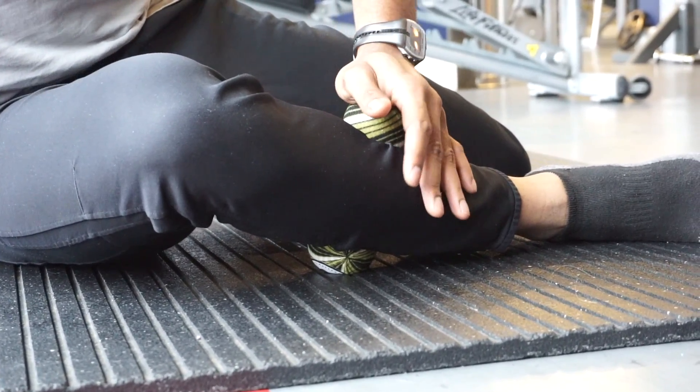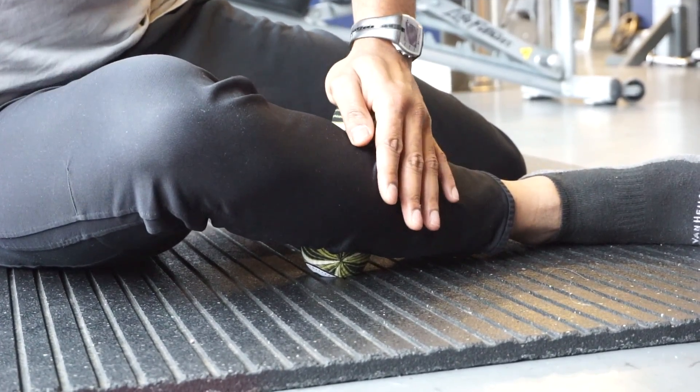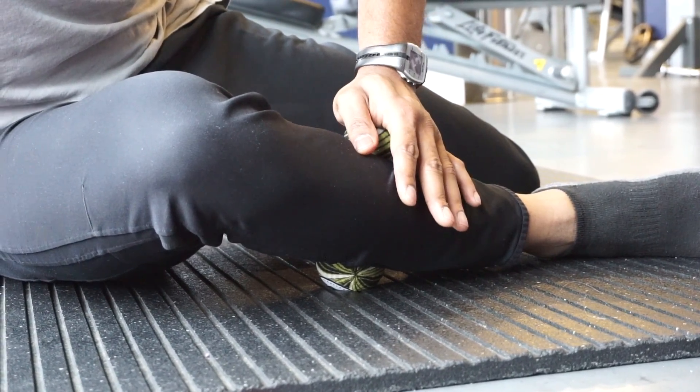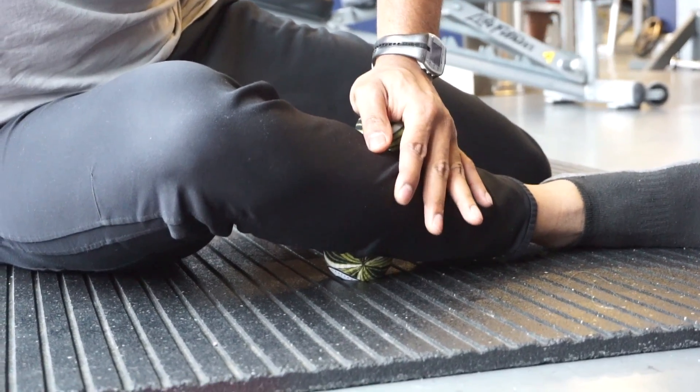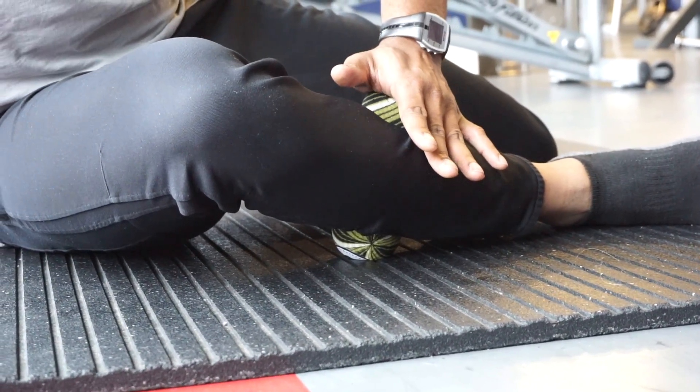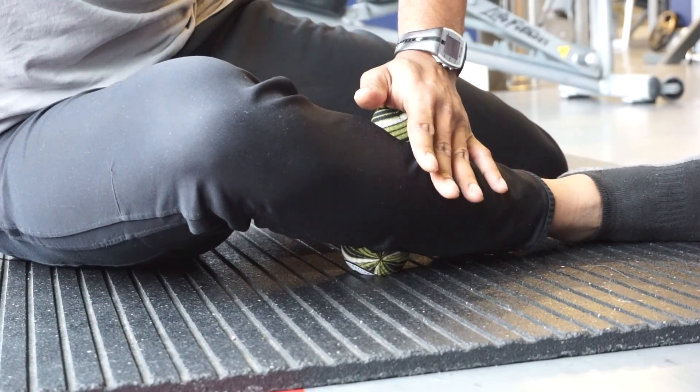Applying pressure. Next, you're going to drag that ball down and back. It's like you're pulling the meat away from the bone — pulling it down and back. So to recap: screwing it in and out, and pulling it down and back.